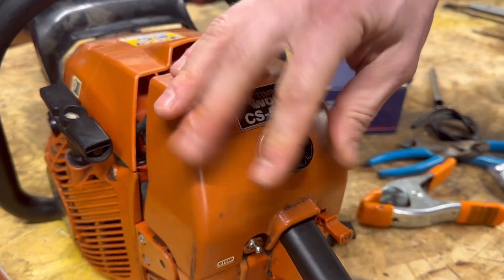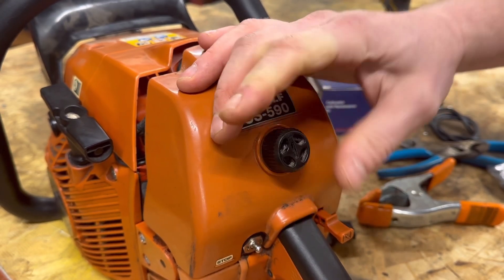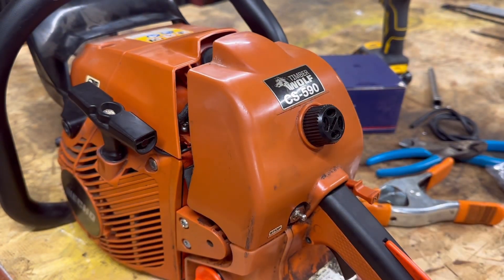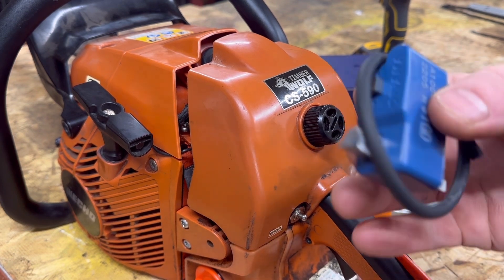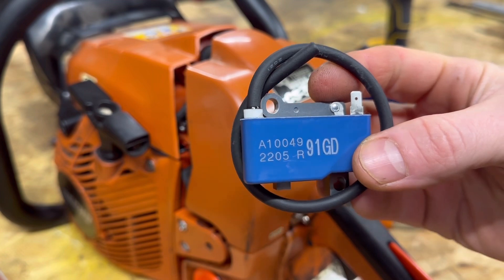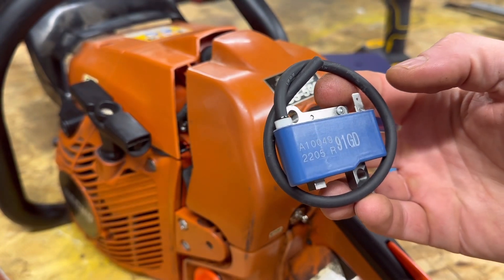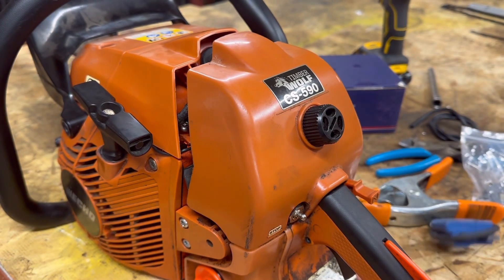If you just want to stop here, this is probably going to fix your issue and it's going to run. But we're going to do a couple more upgrades. Next, I'm going to get underneath here and replace the ignition coil. Now this looks exactly the same as the other ignition coil, but everything I read is that this is limitless — it'll allow it to rev much higher. So I'm going to figure out how to install this and we'll get back to you.